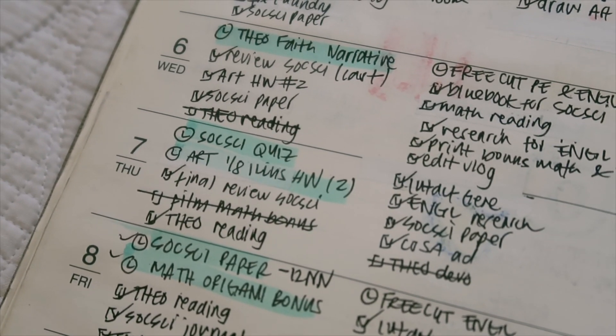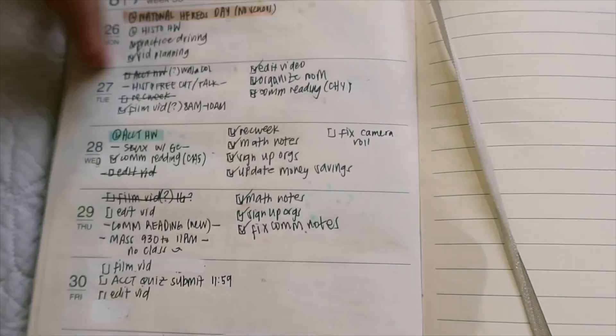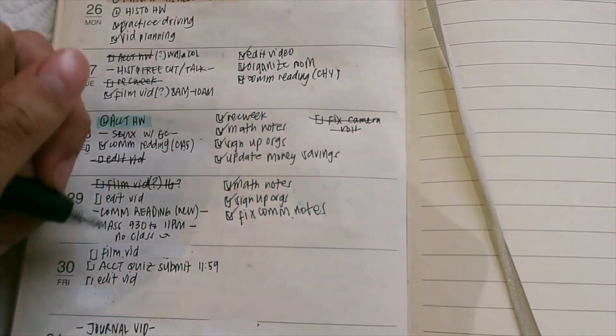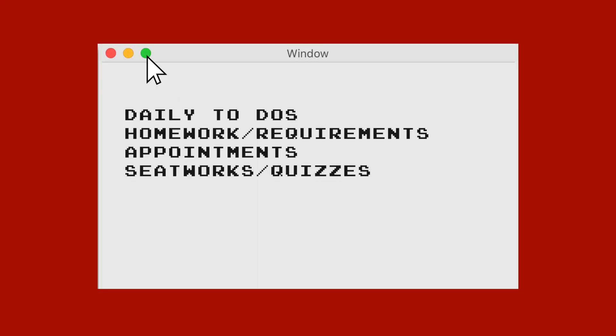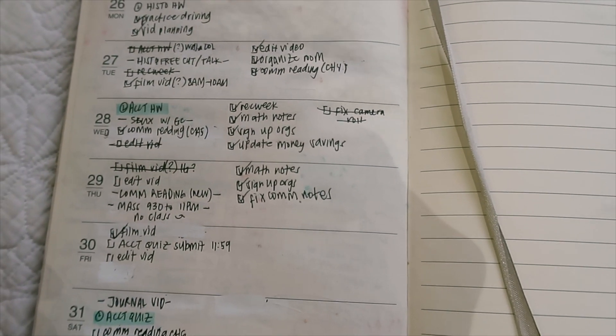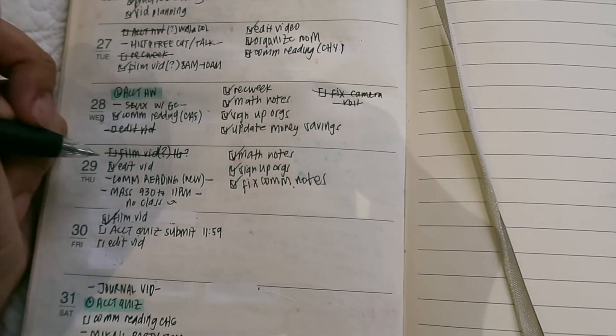For my physical planner, I use it for the weekly layouts and to-do lists rather than the monthly view. I put the smaller deadlines here — like homework, seatwork, smaller requirements, or to-do lists for studying or completing homework. But I still put the bigger deadlines in the weekly layouts as well, so there are two things double-checking me so that I don't forget the big deadlines.